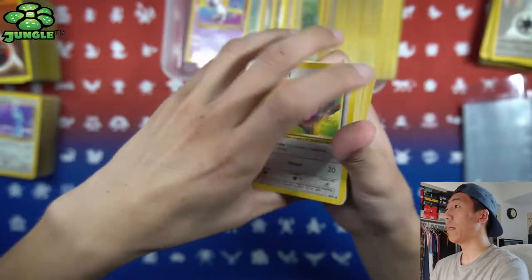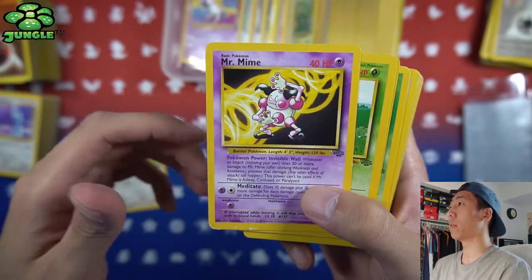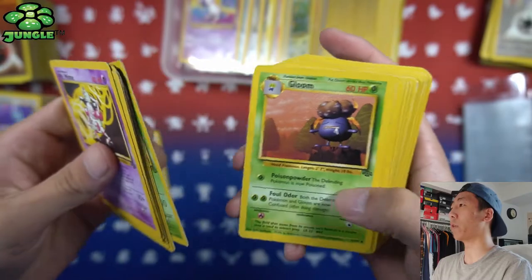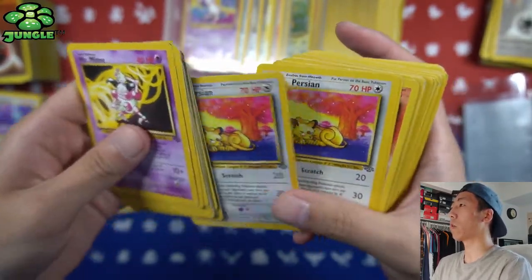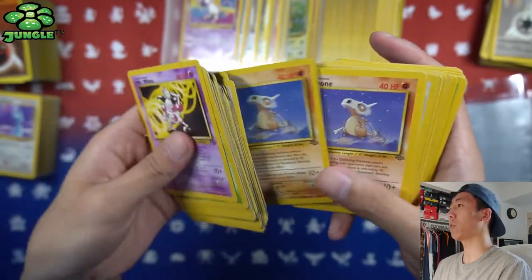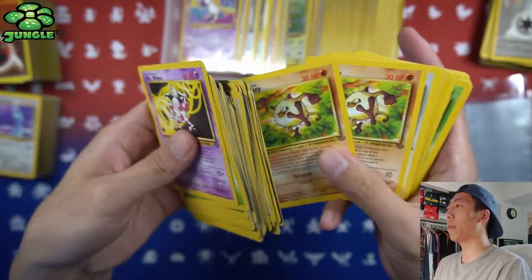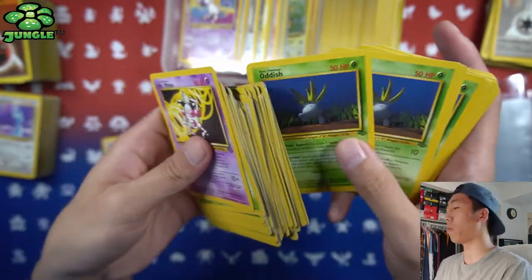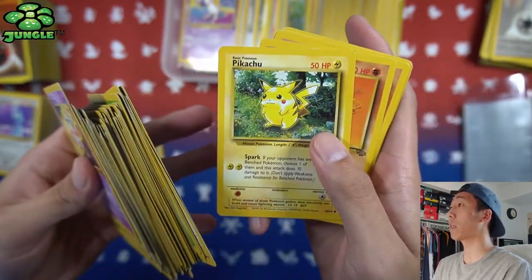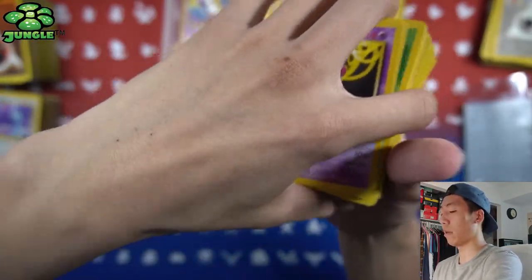Now let's get into some Jungle cards. I believe this is our only first edition Jungle card — a Jigglypuff. Then getting into the unlimited: Mr. Mime, Venomoth, non-holo Butterfree. If you collect WotC cards all these should be very familiar. Starting with the uncommons — I'm very happy to have bought this lot because I'm going to use these cards to fill up my binder pages and make sets. A few Oddish, Paras, Pikachus, Rhyhorn, Spearow, Venonat, and Pokeball to end it off.